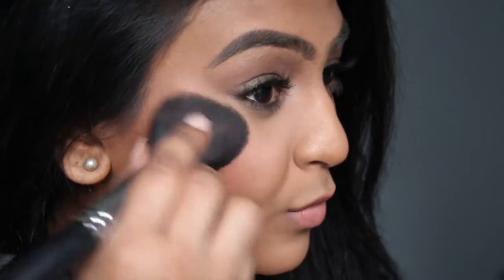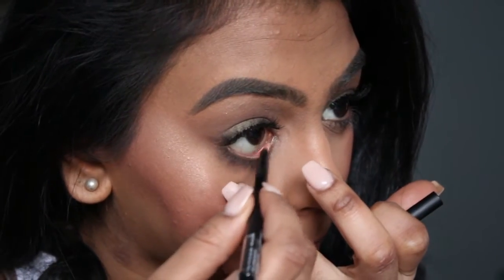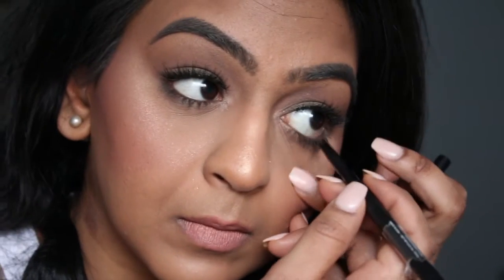Now I'm going to go back into some of that blush and apply it right onto my cheeks one more time on top of that bronzer we put down. Then I'm going to go back into my eyeliner and just really smoke it out. So this is the finished look — I hope you guys liked it.